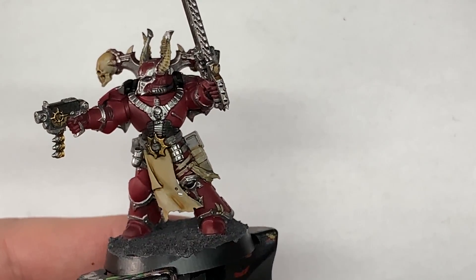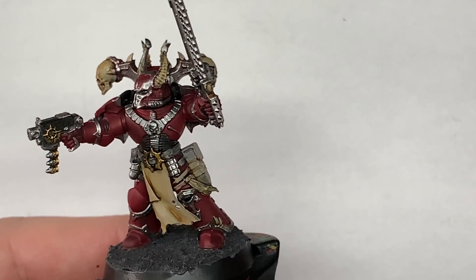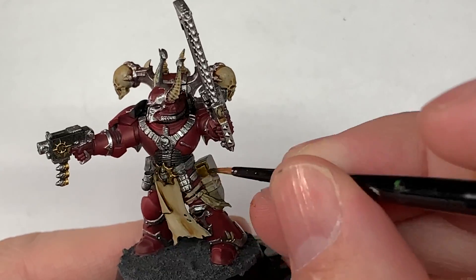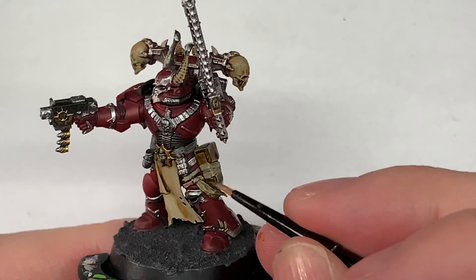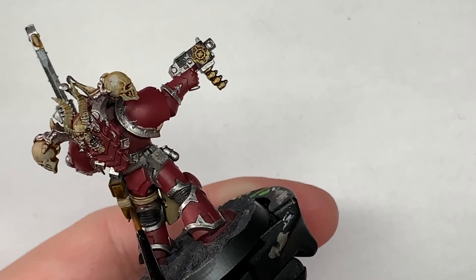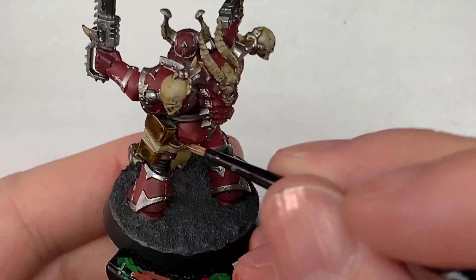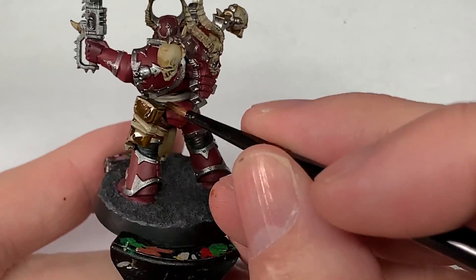The next colour we're going to use is Citadel Contrast Snakebite Leather. I'm going to be using this on the pouches and the belt. This gives them a lovely kind of tan leather colour. Once you've got this on and we start highlighting that a little bit later, you'll see that leathery colour really coming through and give it that nice scuffed appearance.